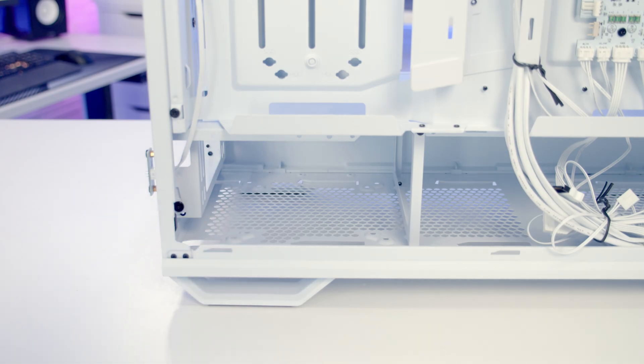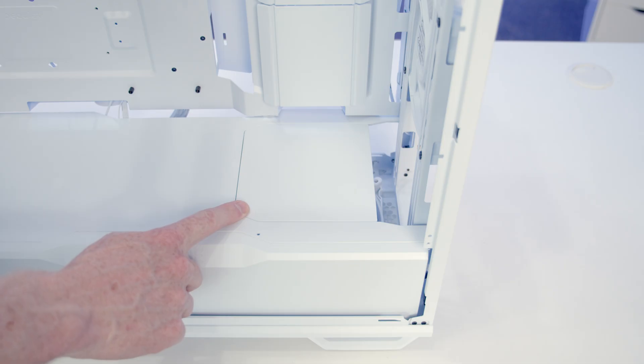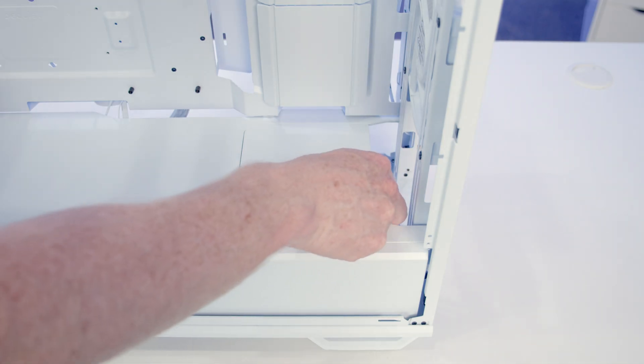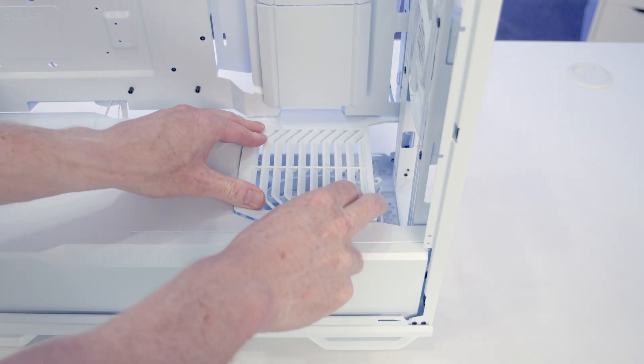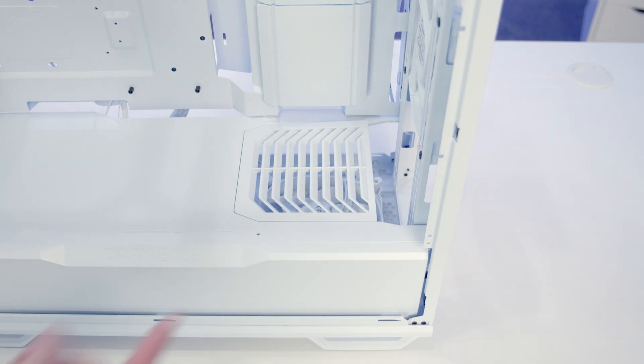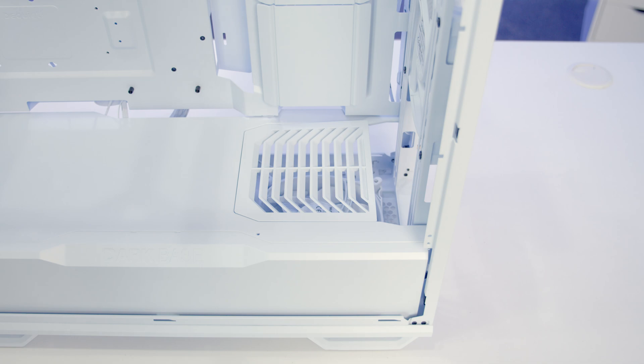We've got another fan mount down at the bottom of the case where you can mount either a 120 or 140mm fan — you simply slide the fan into place and screw it in from the bottom. With the standard panel in place that bottom fan won't be very effective, so we can pull the panel off and clip in a vented panel from the accessory box. You can see the angled vents are going to direct airflow from that bottom fan directly up and into your graphics card.